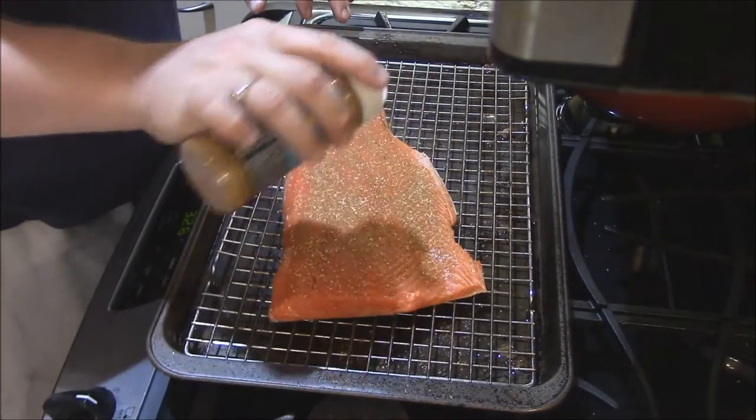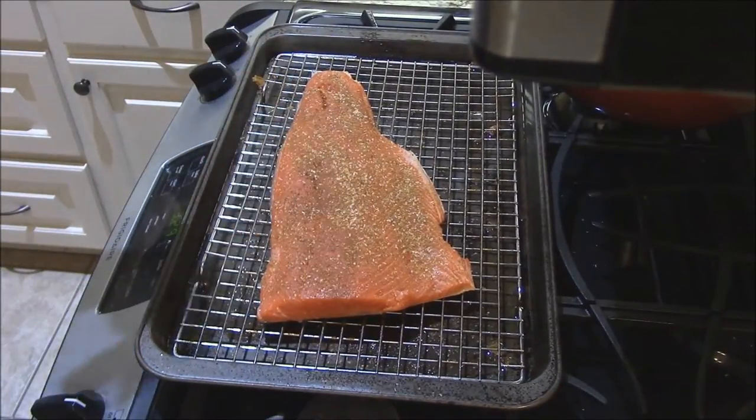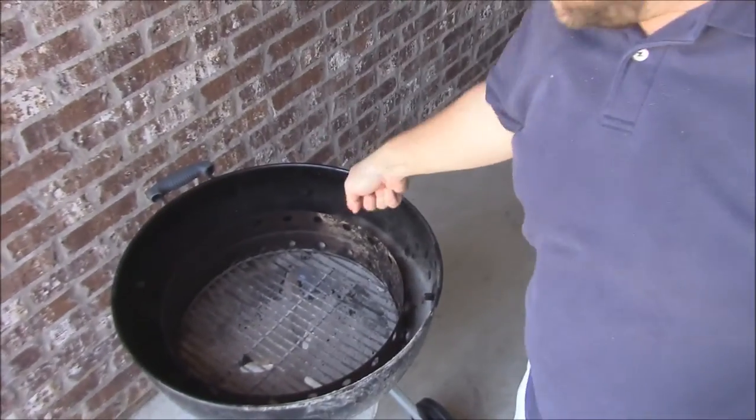I think this will be wonderful y'all. It'll be real good. Got it nice and sprinkled on — I'm going to go sit it in the refrigerator while we get the fire going. Alright y'all, let's get the grill and smoker ready for the fish out here.